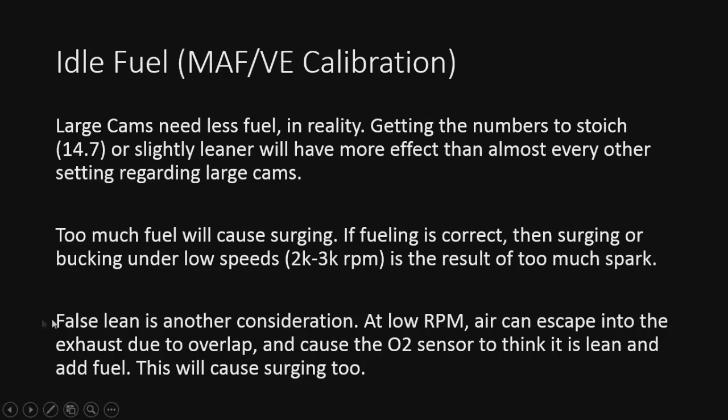The last thing to talk about here is false lean. False lean is another consideration at low RPM — air is going to escape due to cam overlap, it's going to get into the exhaust, and it's going to cause the O2 sensors to think it's a little bit leaner than it really is. That's what's known as a false lean. We'll jump into how to correct this a little bit after we talk about spark.